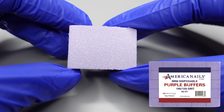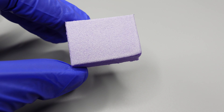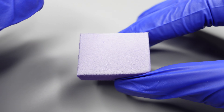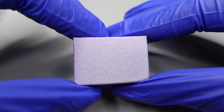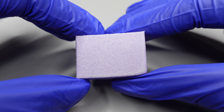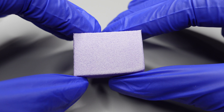This is going to be our 100/120 mini purple buffer. This buffer is going to be 100 grit on one side and 120 grit on the other side. The 100 grit part — you're going to feel that it's a little bit rougher than the other side. That is going to be used, for example, on toes when toes have ridges in them. Typically toes are a little bit thicker than your client's nail beds, so you're going to be able to use a lower grit on your client's toes without worrying about any damage.